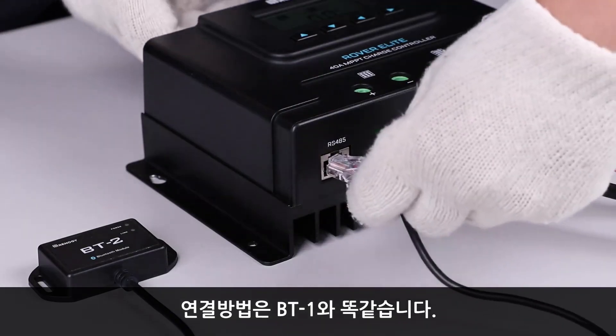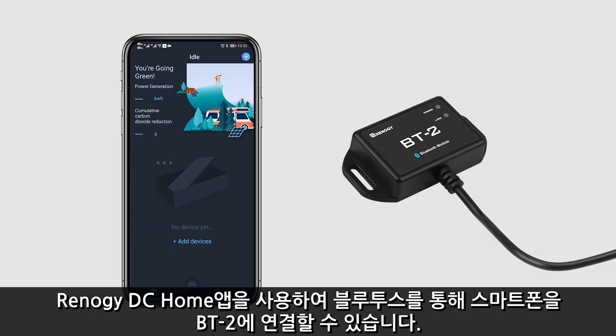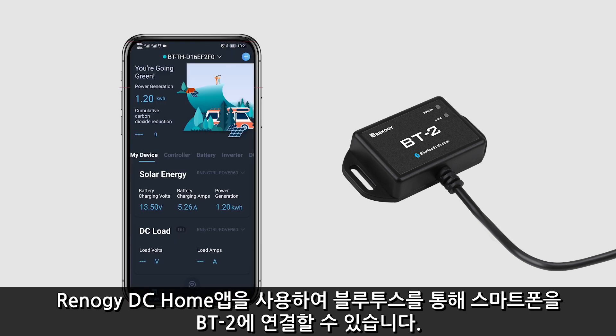When connecting, follow the same steps as connecting the BT-1. Plug the port on the BT-2 into the communication port on the device, and the front green power LED light will indicate that the BT-2 is now powered on. You can then use the Renogy BT or Renogy DC Home app to connect your phone with the BT-2 through Bluetooth.